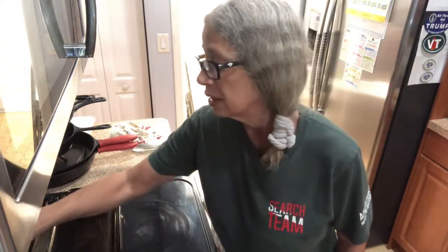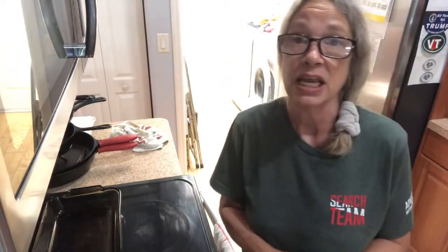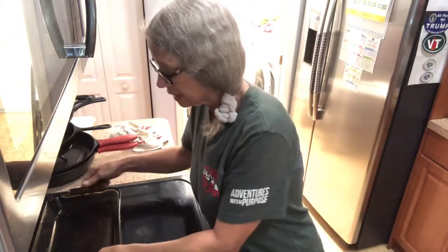I'll set my oven to 350. I do my potatoes — I pierce them, then I rub them with oil, and then I put them in the oven. So I'll be right back.